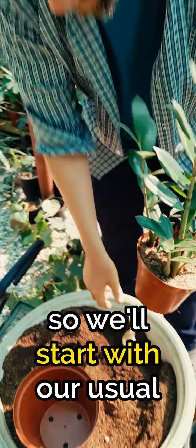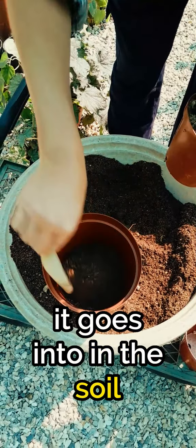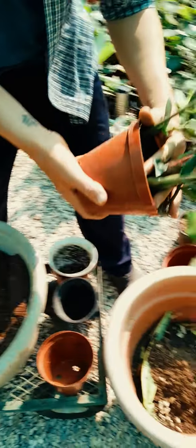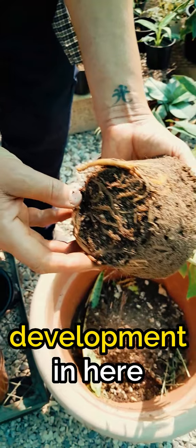We'll start with our usual and fill the pot it goes into with enough soil to give it a good level that we want. We'll untuck this guy now. And you can see he's got quite a lot of root development in here.